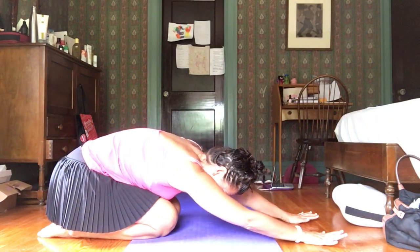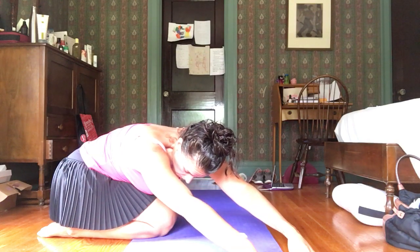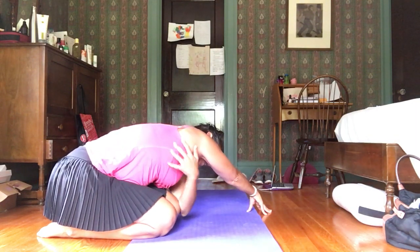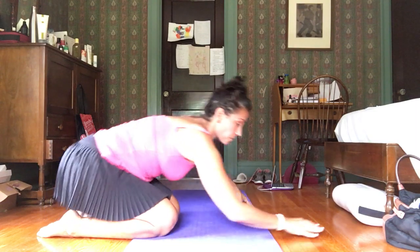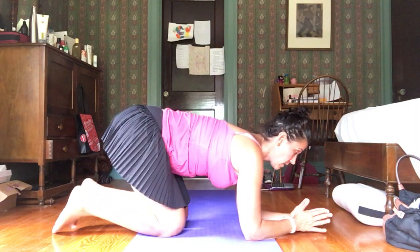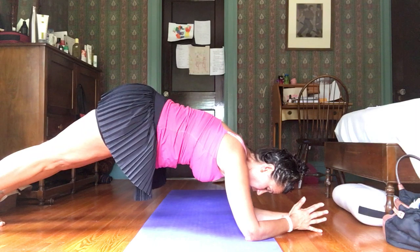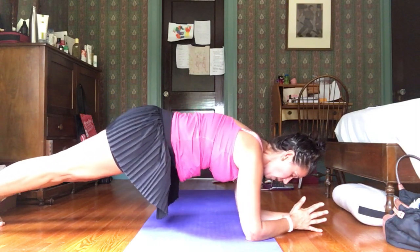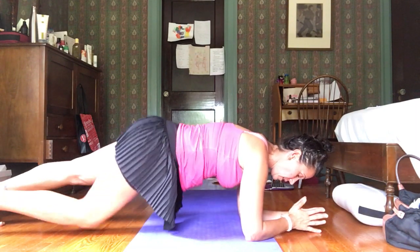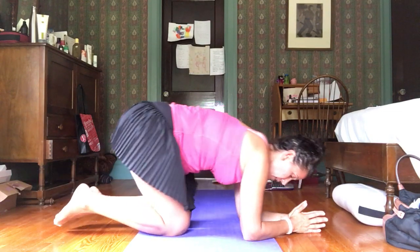A nice counter pose for your planks is child's pose — take a few deep breaths. Walk your hands way over to one side for a nice stretch on that opposite side, then walk to center and stretch to the other side. For your next set of planks, if your wrists bother you, try forearm planks — bring your hands to namaste and just lift and lower. Make sure you're not lifting your hips too high or sagging — find that place where everything is engaged. You can drop one or both knees as a modification.